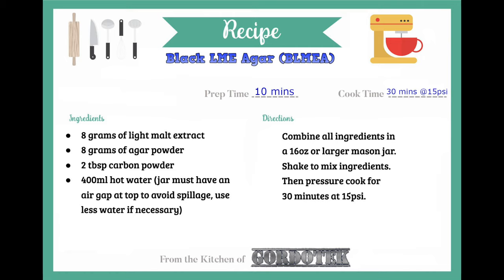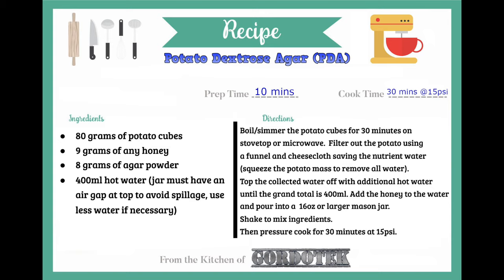The next recipe is for black agar. It is pretty much the same as the last recipe with the addition of 2 tablespoons of carbon powder. I do not recommend black agar but I made it here just for demonstration purposes. The final recipe is potato dextrose agar. I demonstrate this one mostly because it's the go-to recipe for someone that doesn't want to order anything online — you can often find all of the ingredients at your local supermarket. You will need one medium-sized potato: regular, orange sweet potato, or purple potato. For the dextrose you can simply use any pure honey product.